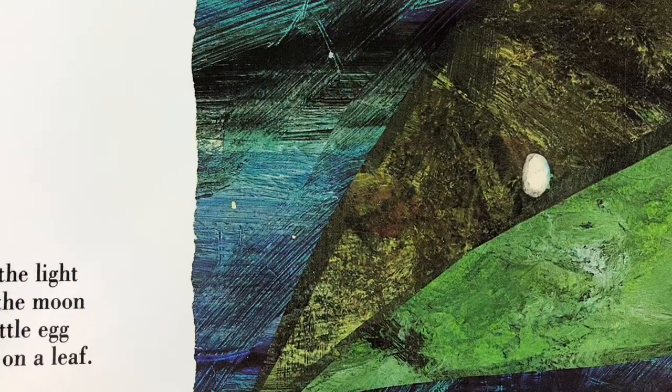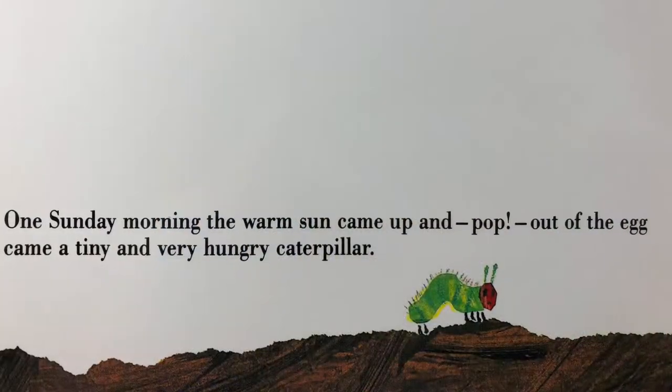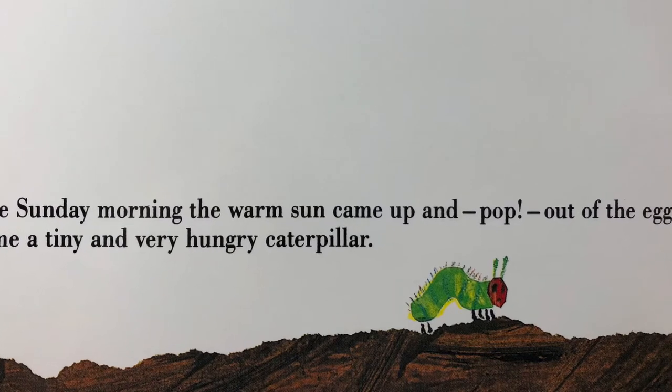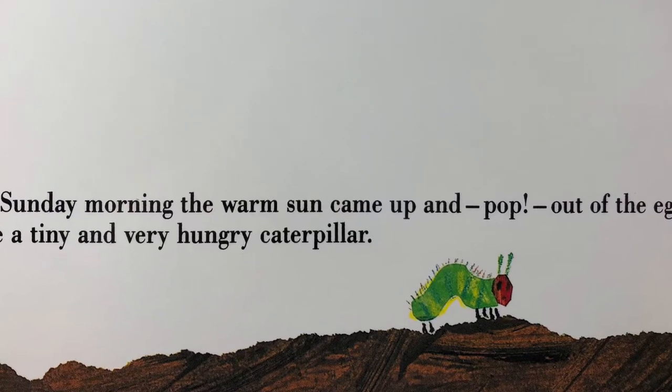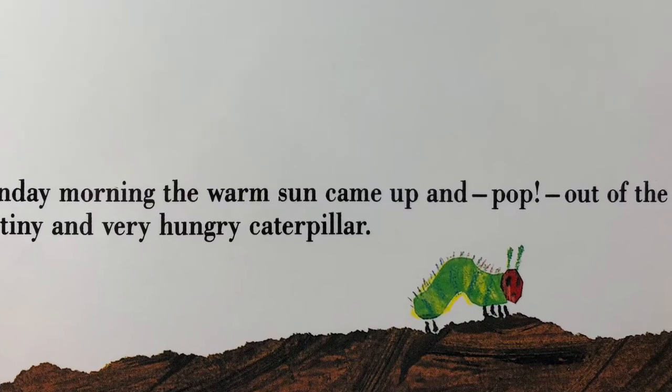In the light of the moon, a little egg lay on a leaf. One Sunday morning, the warm sun came up — and pop! Out of the egg came a tiny and very hungry caterpillar.